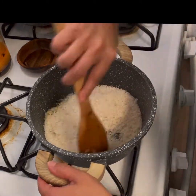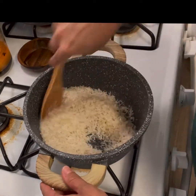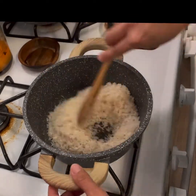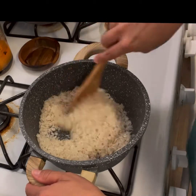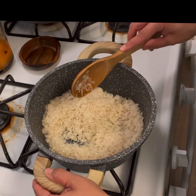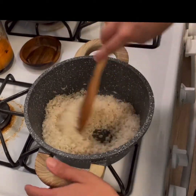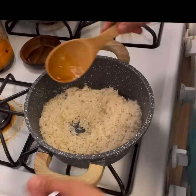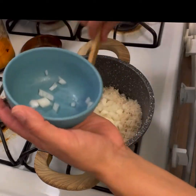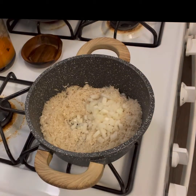Stirring constantly. Rice is tough for me — not this one, but red Mexican rice. It's either soggy and tastes amazing or it's perfect textured and doesn't taste like anything. Anyway, we're going to go ahead and put our onion in and our beautiful garlic.